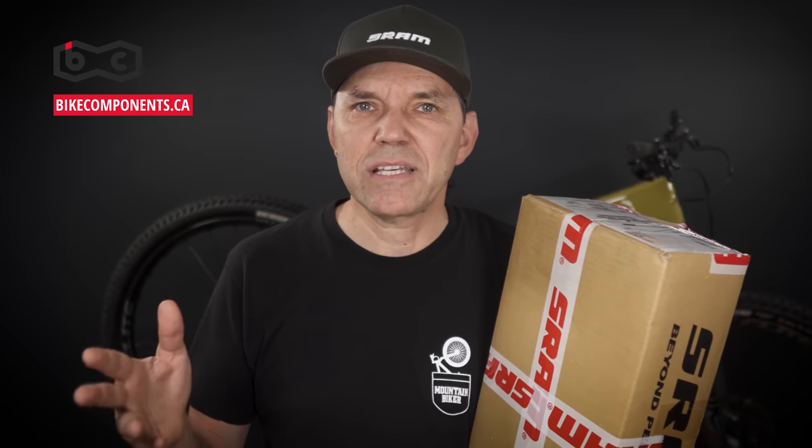Even though I hold a SRAM branded box and wear a SRAM branded hat, I'm not sponsored by them — you can get these at bike shows, just so you know. I also want to give a shout out to Paul at bikecomponents: not only did he lend me an XO kit today so I can do a side-by-side XO vs XX comparison, but he also provided a discount code you'll find in the description that applies to any item on his website.